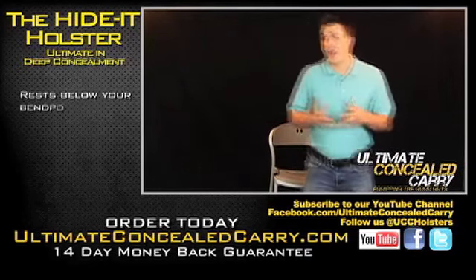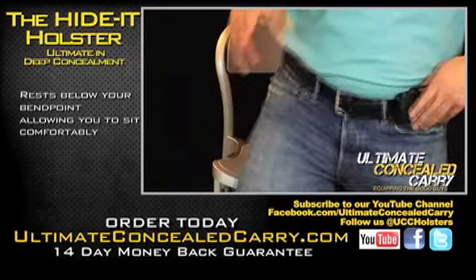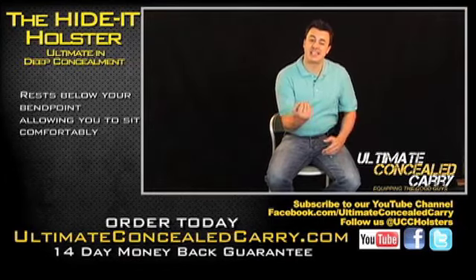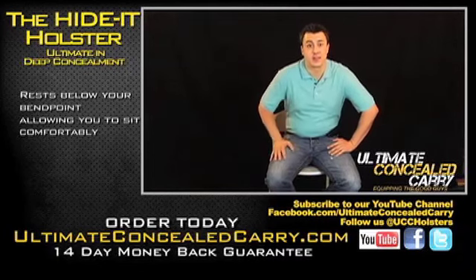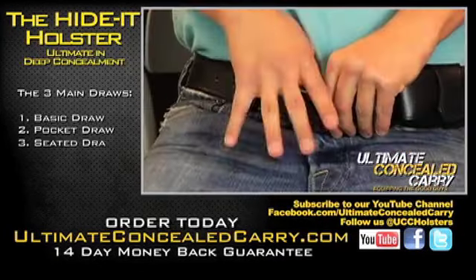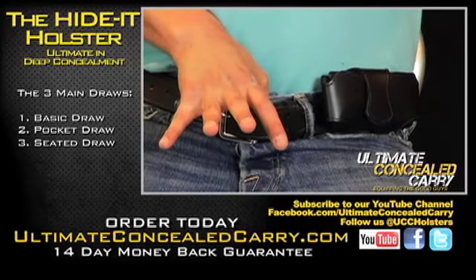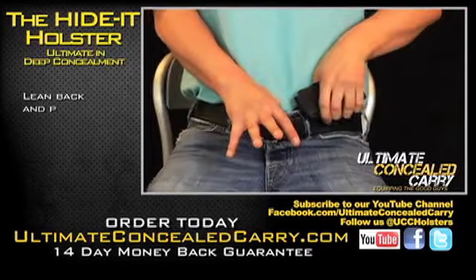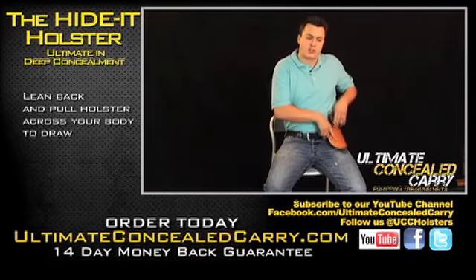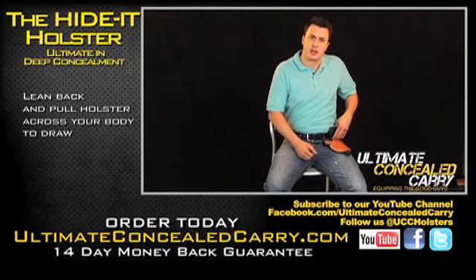A lot of guys always ask me how do you sit down with the holster on? And it's very easy — you just sit down. The holster's going to fold on your leg, lying on your leg and not sticking in your belly or your back as other holsters might do. Take your right thumb — shooting thumb — pull out your pants, grab the holster and pull it all the way up to you. It's a little easier if you pull the holster towards your right pocket as opposed to going straight up, because if you go straight up the handle is going to hit your belt and your belly.